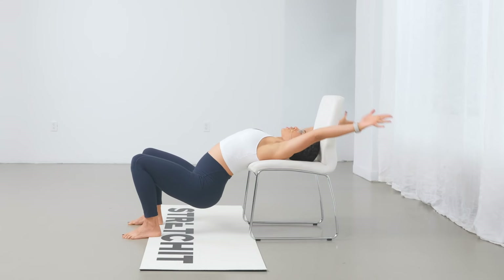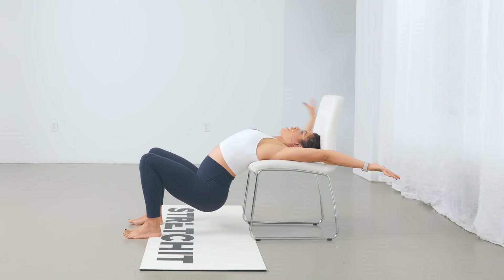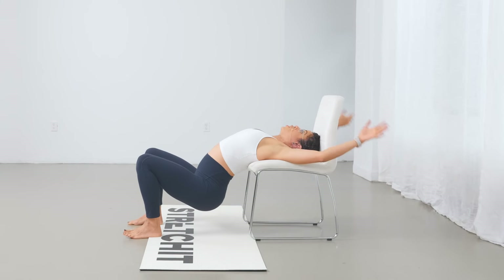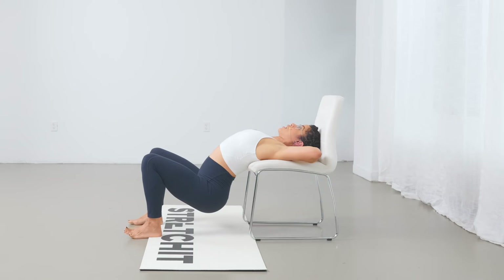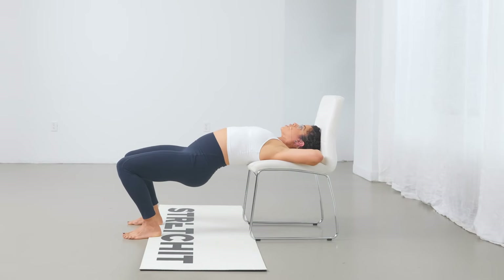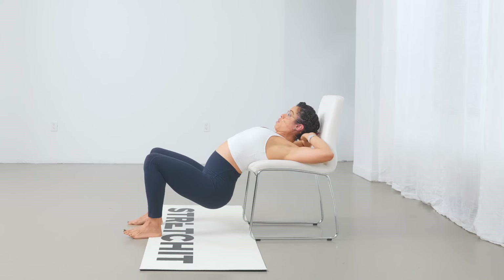Maybe you lower even more and just push your arms down, getting a nice shoulder stretch. While you're keeping your shoulder blades on the seat of the chair, you lower your pelvis down. You could simply place your hands behind your head — a great way to access the shoulders and get that chest nice and open while lowering your pelvis. You can also rock your pelvis side to side or lift and lower it.